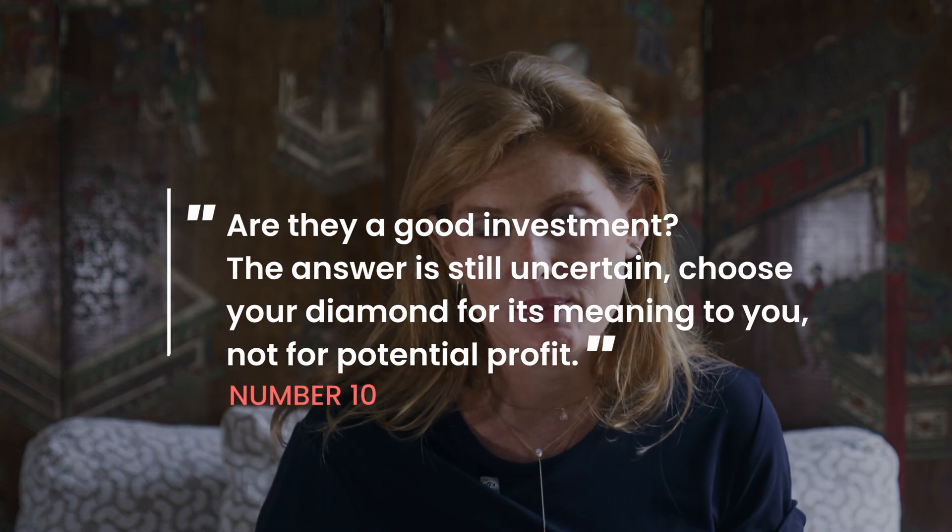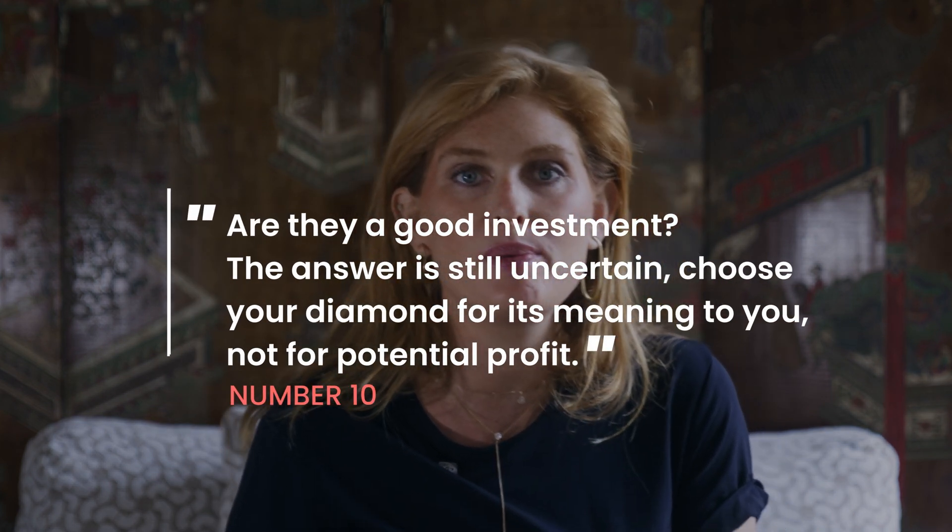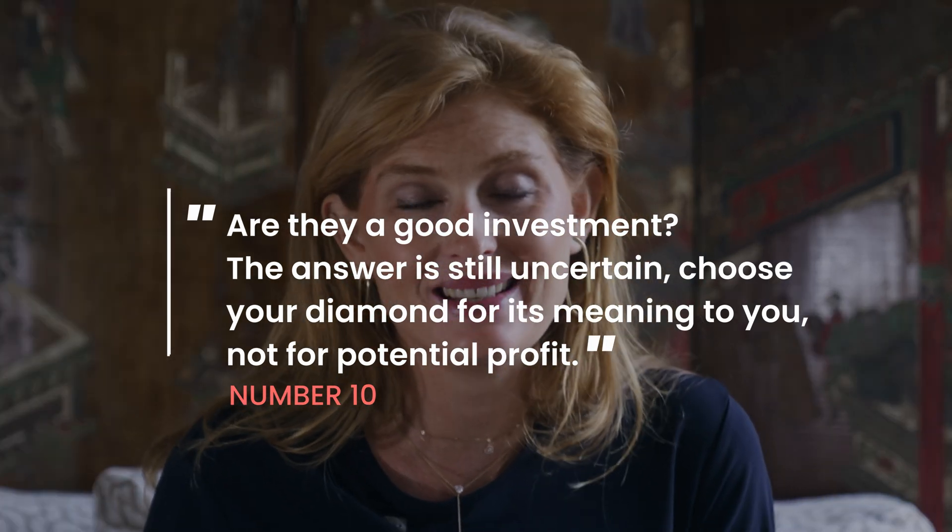Last but not least — ten: the question of investment. Are you investing good money in a lab-grown diamond? Truthfully, nobody can really answer that, because even if you buy a mined diamond you will not make money on that stone. Just like when you purchase something with emotion, you need to disregard the investment side of things. You are buying a piece of jewelry made with creativity — a stone that makes your heart shimmer and your eyes sparkle. That's the most important part. If you still have questions, I'd be delighted to create another video to answer them.